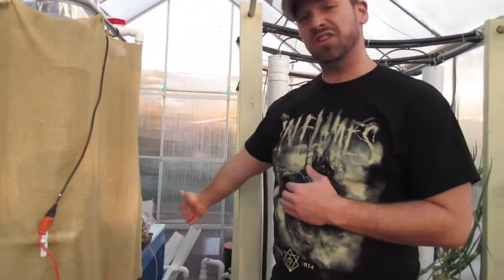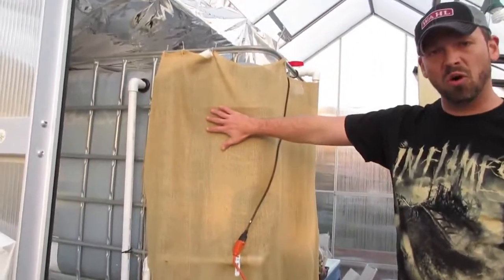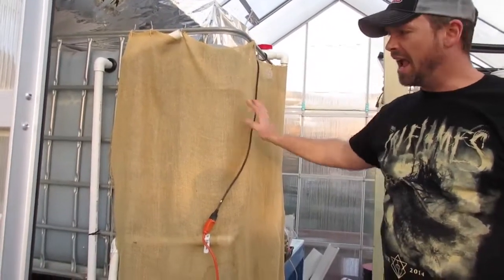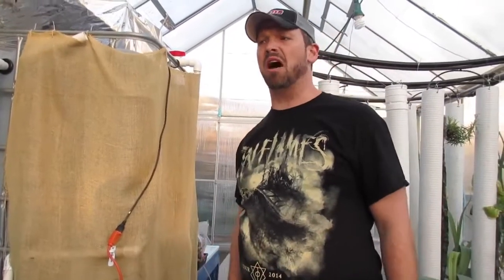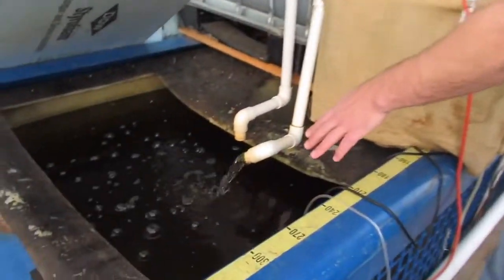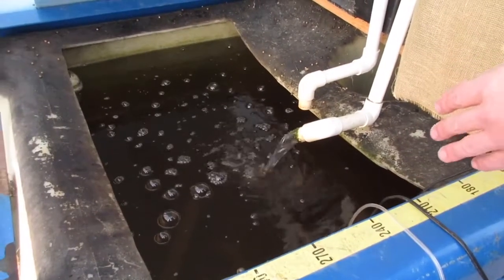I've got two fish tanks at roughly 350 gallons each, and another holding tank — where I can do water adds and put my heater in — at about 275 gallons. So all things told, we're probably at about 1,000 gallons total. I've got about 85 tilapia, split almost evenly between the two tanks.